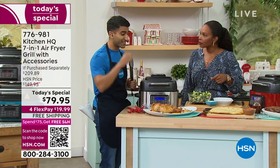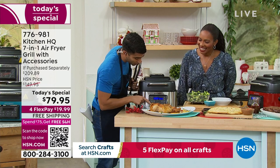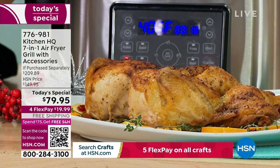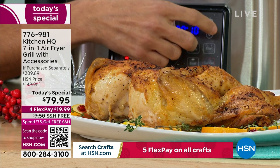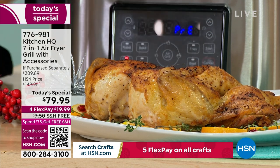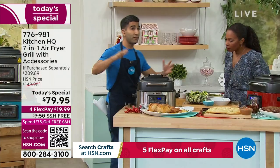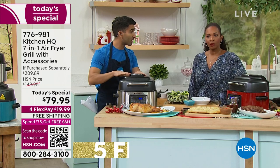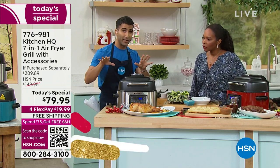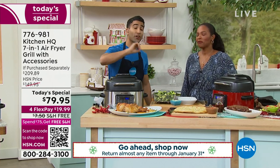It's easy — it's touch point here. You just pick your setting; I've gone to air fry, 450 degrees, for about nine minutes. It says 'preheating' — just a couple of minutes. If you want to talk about a big convection oven, preheat would take half an hour; this is a couple of minutes. Great for easy weeknight meals.